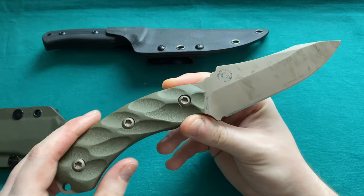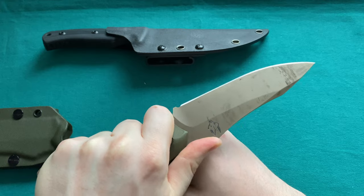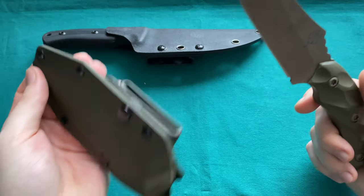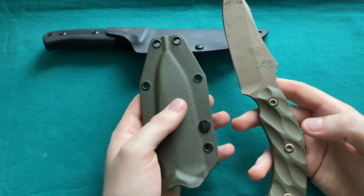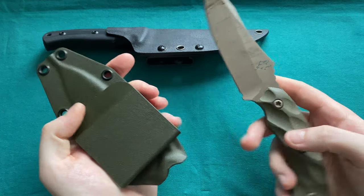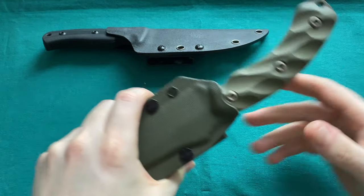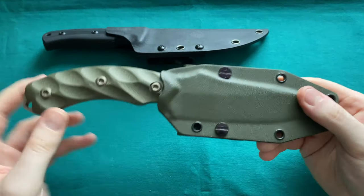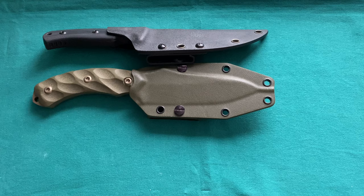If you want a heavy-duty, US-made, highly functional fixed blade, check out the Southern Grind Jackal. It comes with a great green Kydex sheath matching your chosen color, a drainage hole, a clip, and a great fit — very solid. It's one of my favorites in the collection.